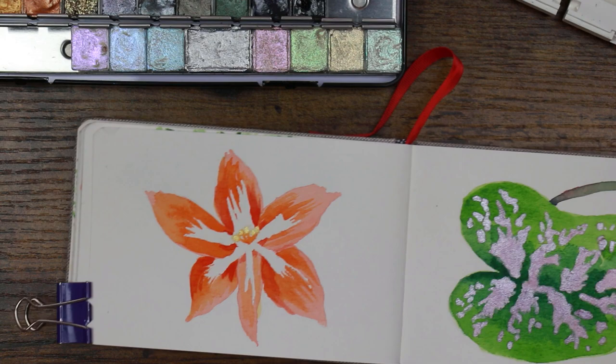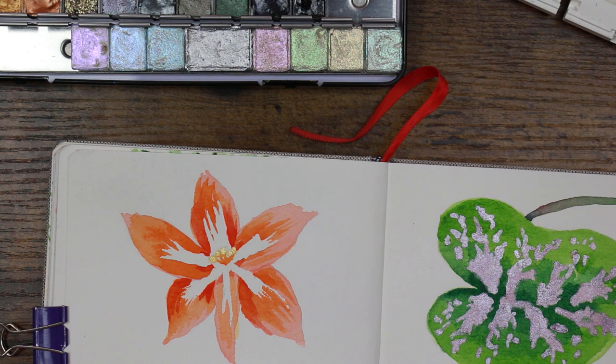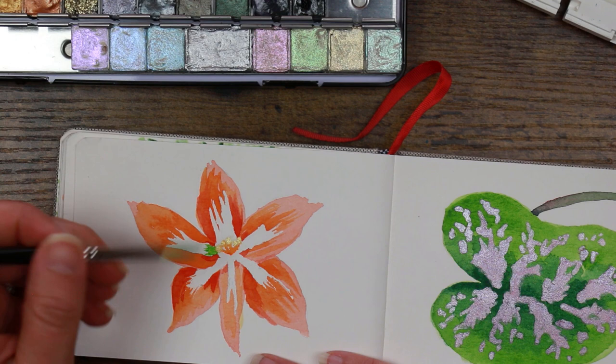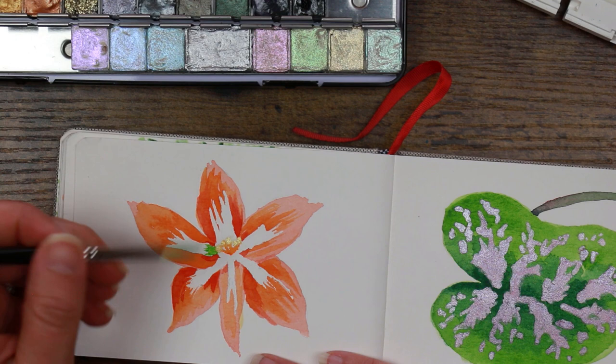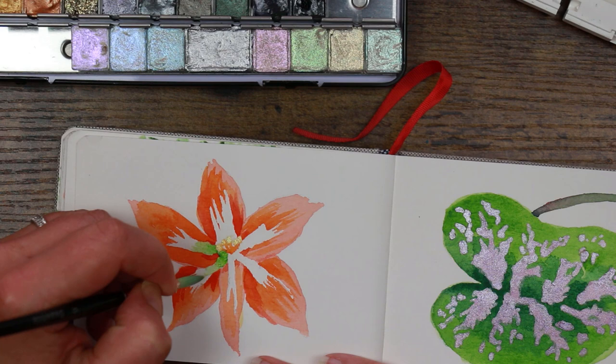I'm going back to my Sea White synthetic brush and plain old sap green, diluted a little bit. I'm going to put the green at the base here — just a teeny weeny little bit — and then pull it out with a damp brush, all the way around, just fading it out a little bit.